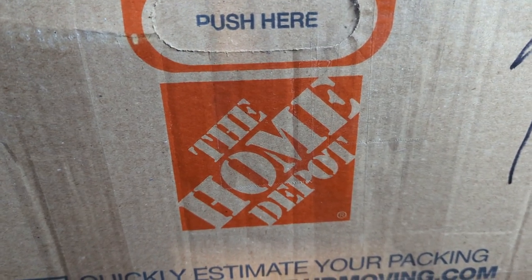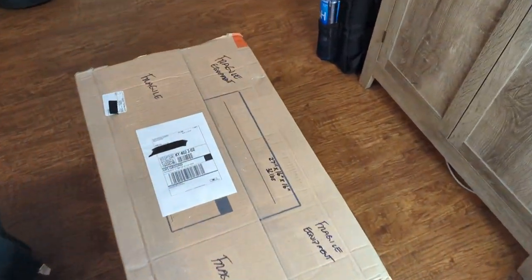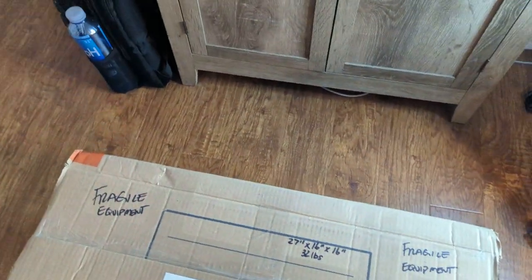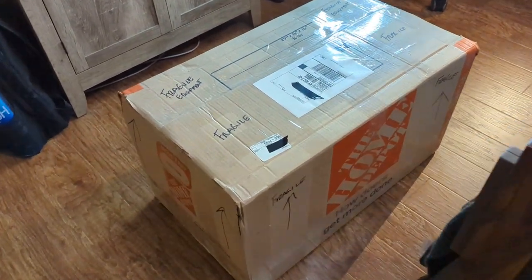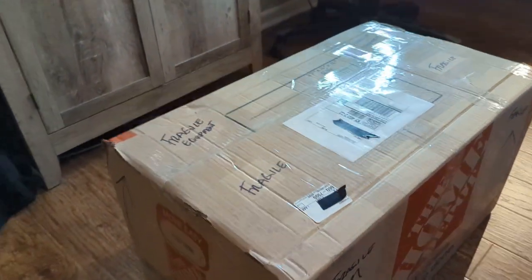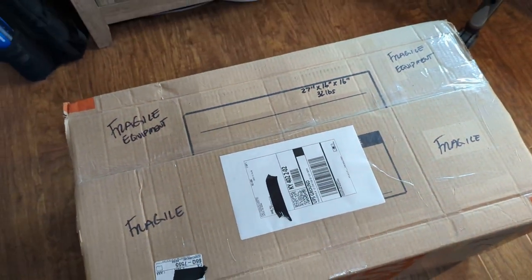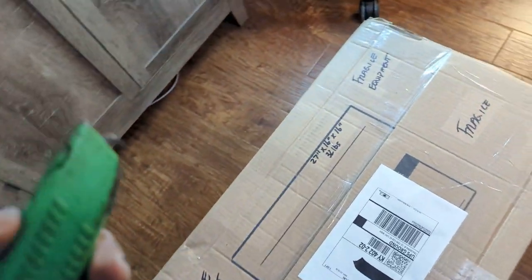YouTube family, we have a new box and we are super excited guys. Check this out. This just came in today and I ordered this right here. I kind of want it to be a secret. I didn't tell anyone, but I just kind of wanted to give you guys an example of the amazing packaging provided by this seller. I'm really excited about this package.